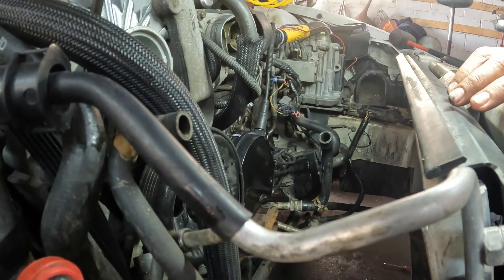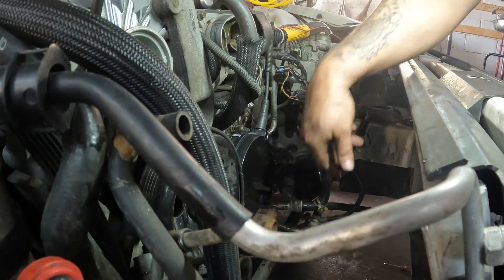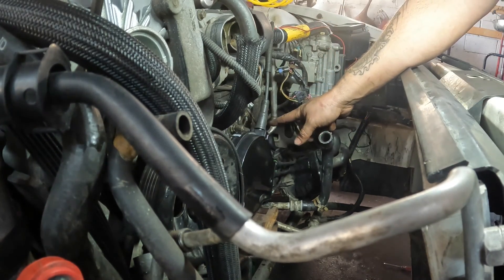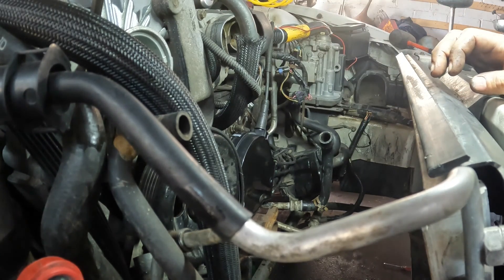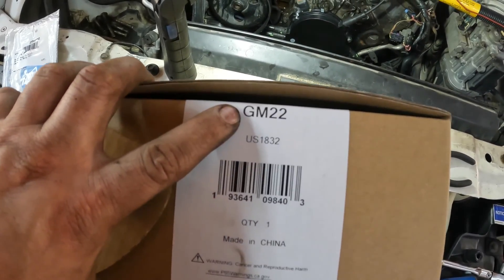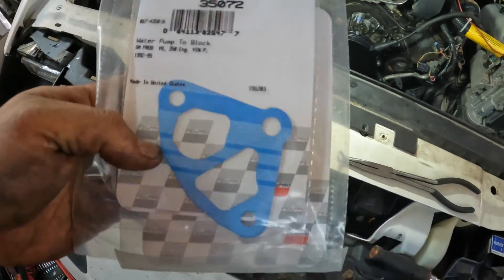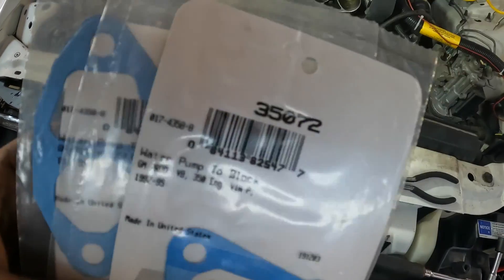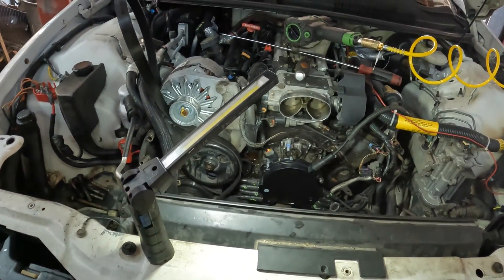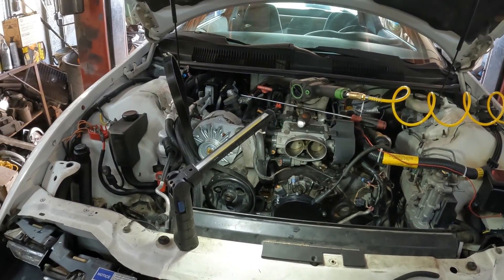We're almost going to start putting everything back together. First thing you've got to do is put the harmonic balancer on, then the water pump, then the brackets, then the coil, then all the fan and radiator stuff. Here is the actual distributor part number - probably go off the GM 22 or the US 1832. Here are your water pump gaskets, they are 35072, and that's the same for both of them. I think deck sealer is what's recommended. I'm going to clean the water pump out before we put this on.